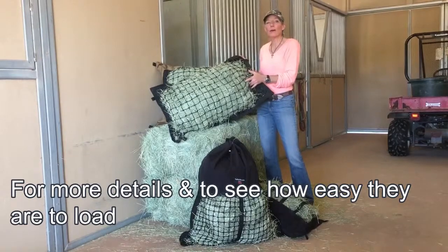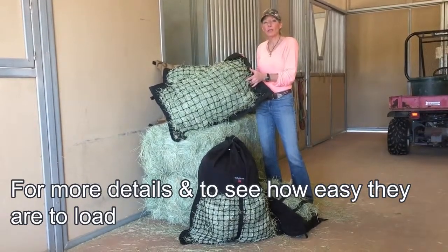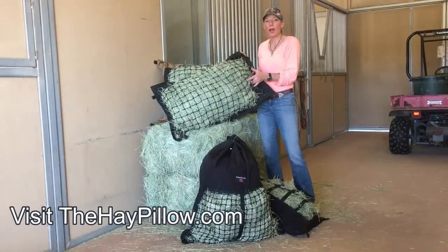To see more details about each individual bag and how easy they are to load, visit our website thehaypillow.com.